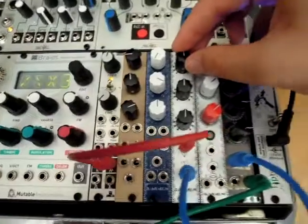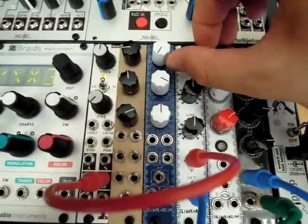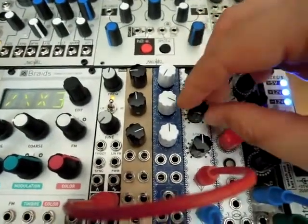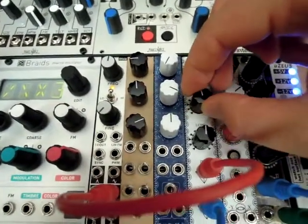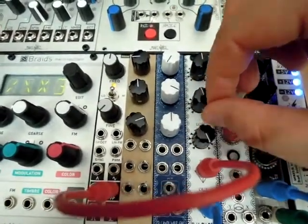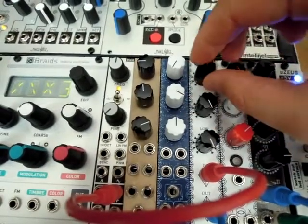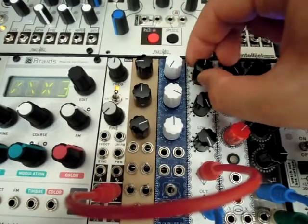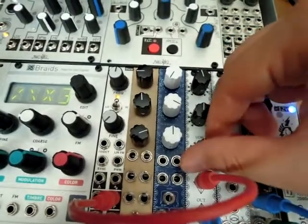So let's bring up the highs. The mids. The lows. Let's bring up all, boost them all. Now let's cut all the bands.